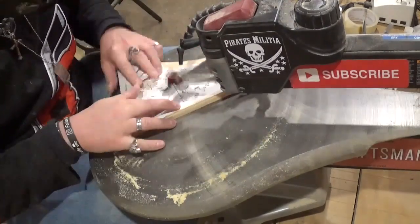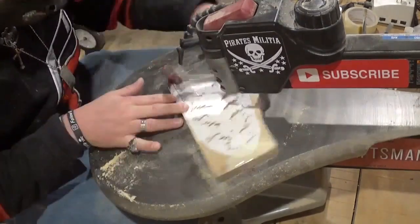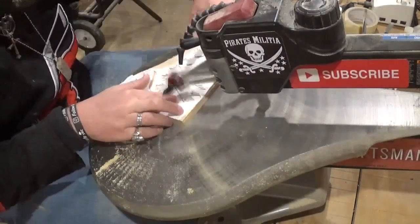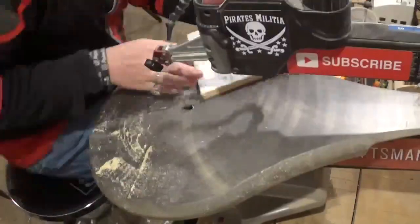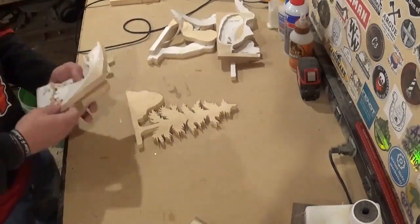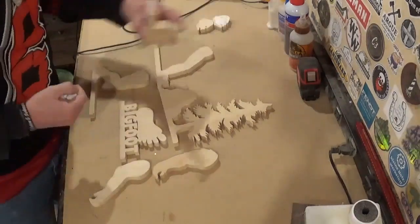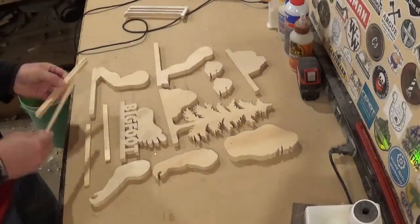If you guys like what you're seeing, I'd highly encourage you to subscribe to my channel and also follow me across all my social medias under the Artisan Pirate name. Coming along here, we are finishing up with the scroll work, and now we can head over to the workbench and remove all the pieces from the waste wood. At this point in a project I can start to get a visualization of how the finished project is going to turn out.